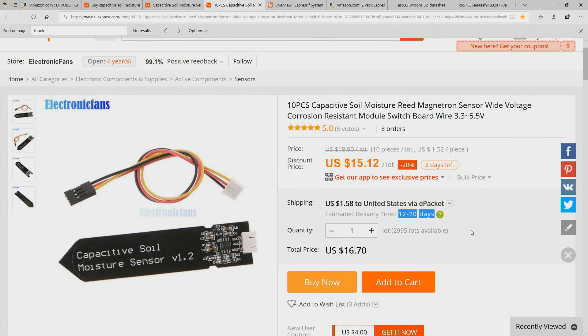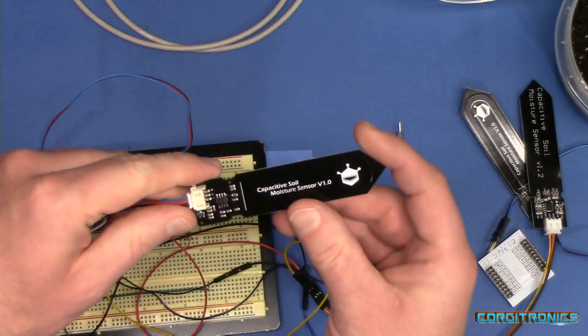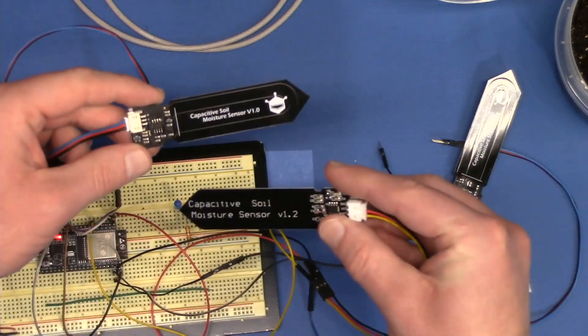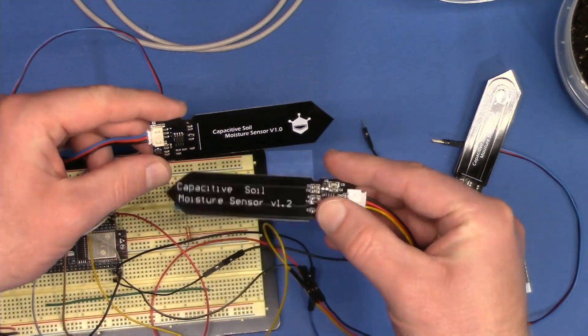I'll probably order that, but maybe I can come up with something even different. Let's take a look at how these capacitive soil sensors work and see if these are identical in function or not.